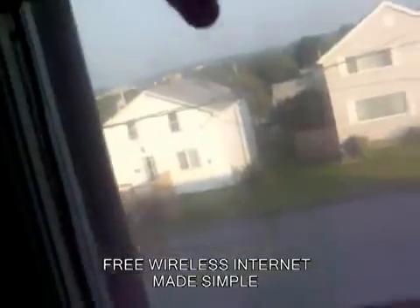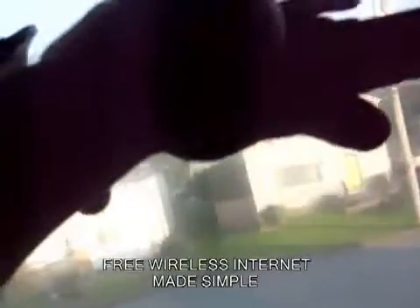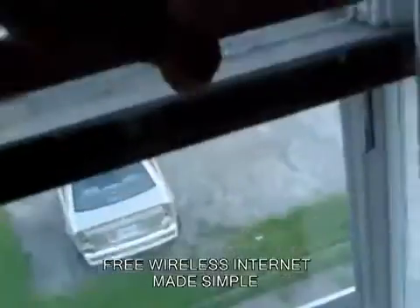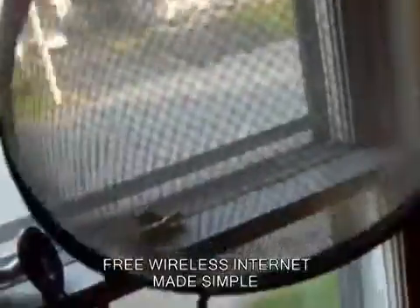Most people aren't as lucky as I am to live in a spot where this will work. So I also have another secret weapon. If you've ever heard of a Wi-Fi antenna, that's exactly what this is.